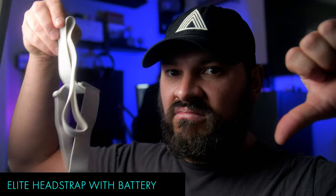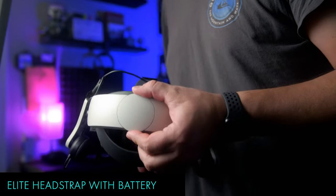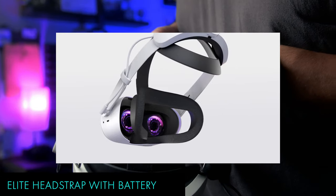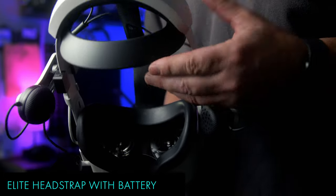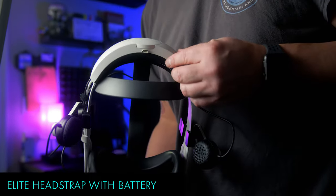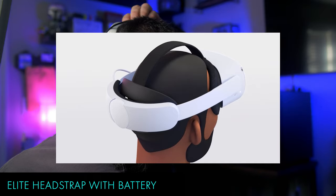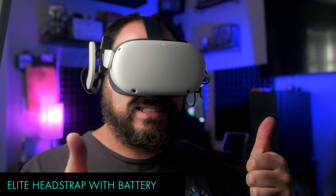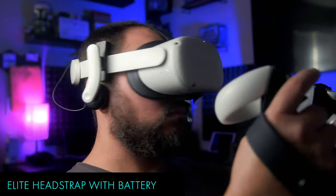I absolutely hate the packed-in head strap that comes standard with the Meta Quest 2 — it's itchy, uncomfortable, and doesn't offer much support. The Quest 2 Elite Strap had some issues at launch with snapping and breaking very easily, and I actually fell victim to that issue myself. But as far as I know, those issues have been ironed out. The Elite Strap with battery is, in my opinion, the most comfortable and compact head strap available, and the extended battery time is a must-have. The added weight from the battery also helps balance the headset out, and the easy turn-to-adjust tightening dial on the back makes getting the right fit a cinch. This thing is pricey at $99, but it's so worth it if you're looking to improve the comfort and playability of your headset.